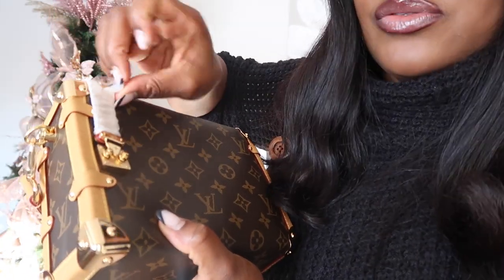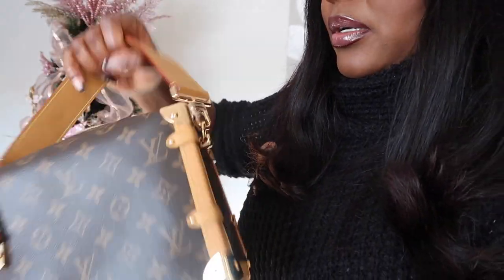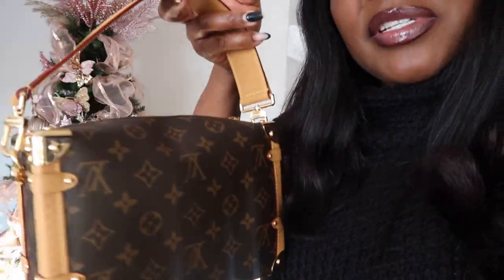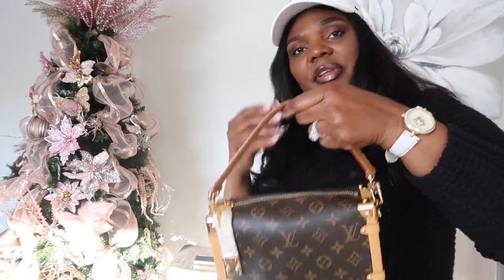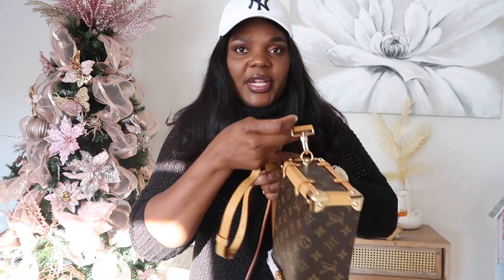I love the size of this bag — I just adore it. It's very, very nice. It's a beautiful new release by Louis Vuitton; the monogram is on point. Now let's try this longer strap with it.